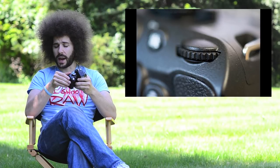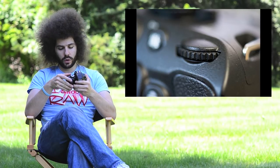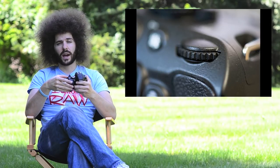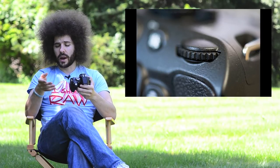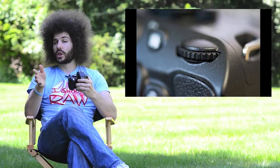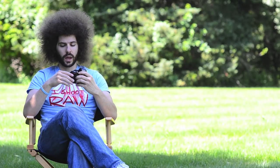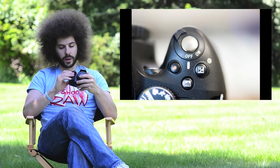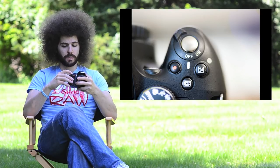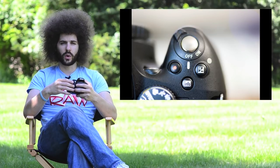You have a rotatable dial — this is the only rotatable dial on the camera. If you're in manual mode and want to change the shutter speed, you turn this back dial. In shutter priority, the back dial changes shutter speed. In aperture priority, it changes your aperture. In manual mode, to change the aperture, you press and hold the plus/minus exposure compensation button on top and turn the back dial — that's how you change your aperture since there's no extra dial up front.